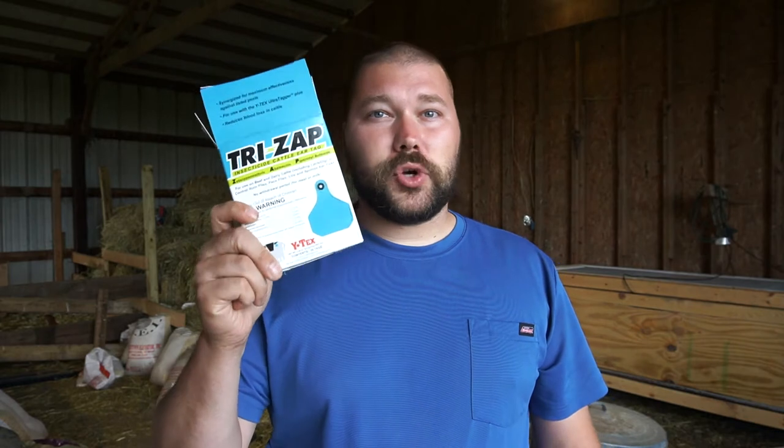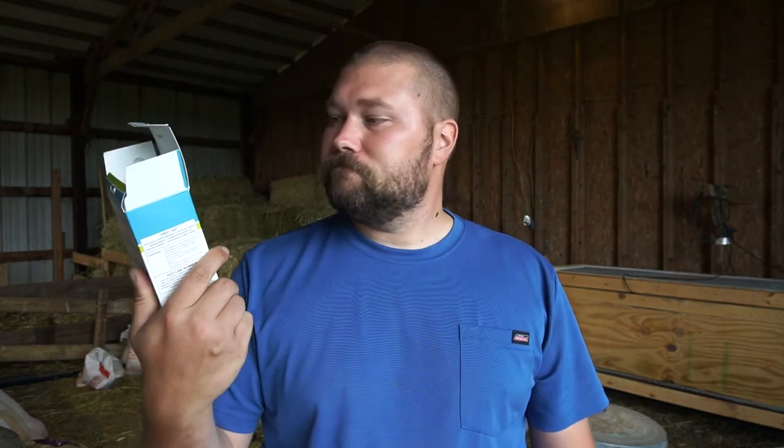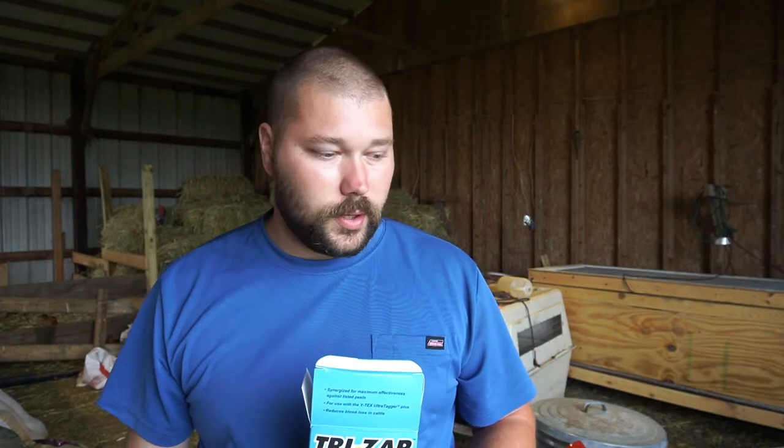We are applying a Tri-Zap — it's an insecticide cattle ear tag. It's going to help Dahlia with the flies, the black flies, and the biting flies that she seems to be struggling with. We bought two fly traps as well and we're going to hang those out.